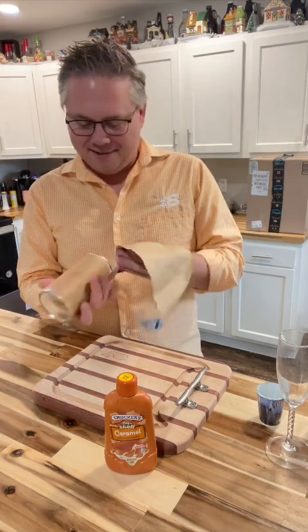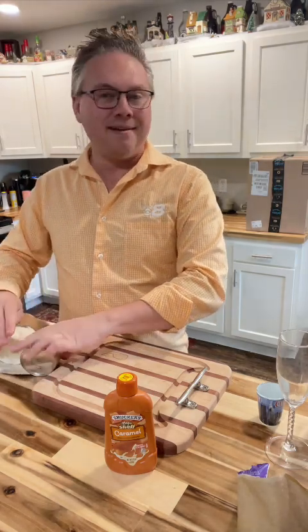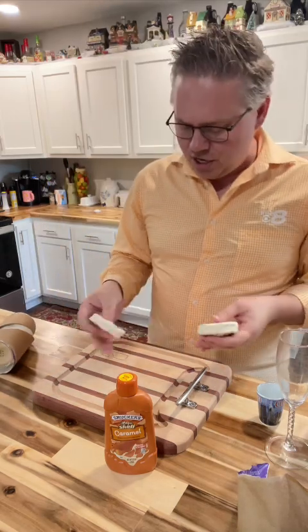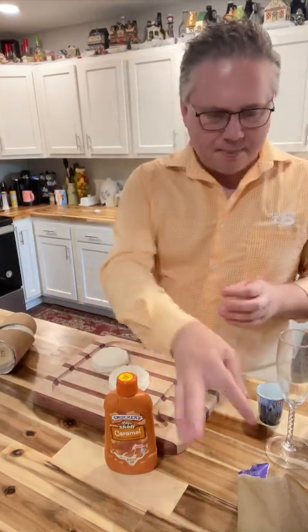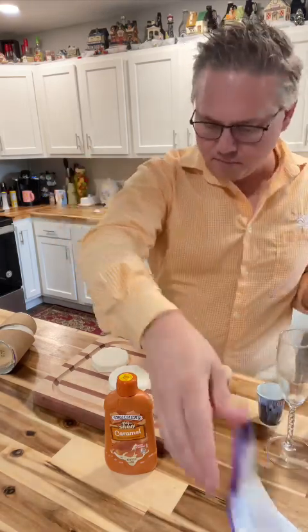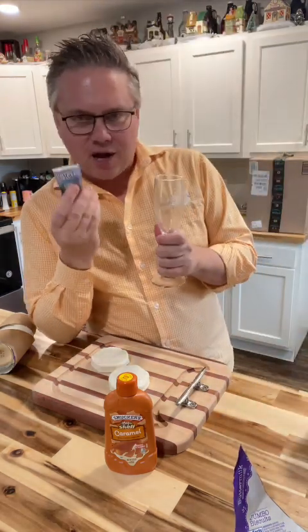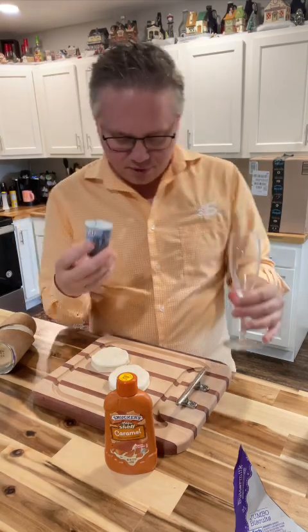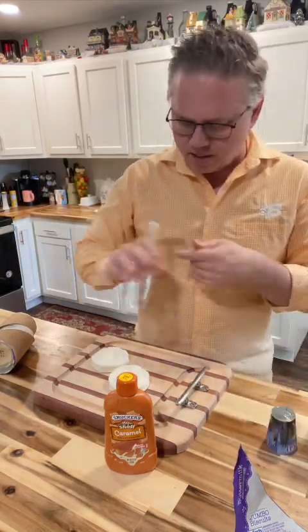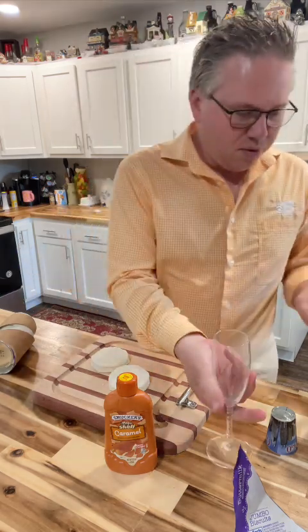When I was young, every time we'd see that hot sign on, mom would pull right in and we'd get a dozen of those glazed. So I'm going to use canned biscuits — these happen to be the jumbo buttermilk biscuits. What I'm going to do is take a shot glass or a champagne flute to cut the hole. I think this one's just a little bit smaller, or you can cut the hole out yourself if you want.